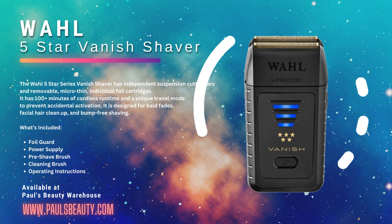Don't settle for sub-par shavers. Upgrade to the Wahl 5 Star Series Vanish Shaver today and take your craft to the next level. Available now at Paul's Beauty Warehouse.